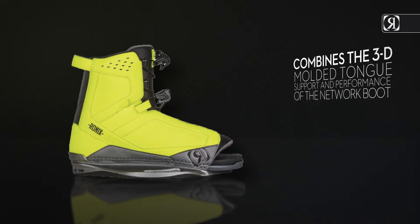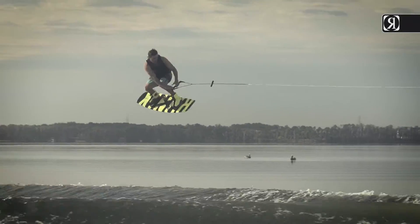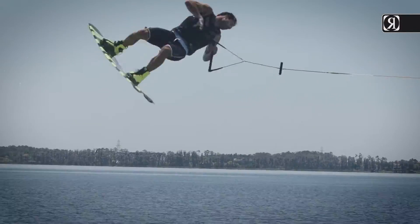Combines the 3D molded tongue support and performance of the network boot with a shell construction similar to our acclaimed Comfort Fit Divide Boot. The revolutionary Ronix Fit at a more affordable value. Your feet will thank you.